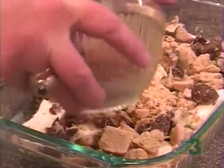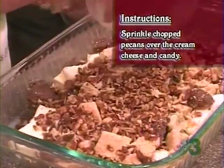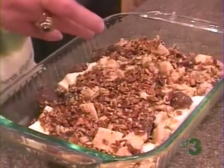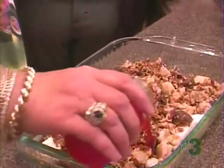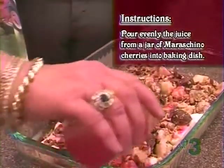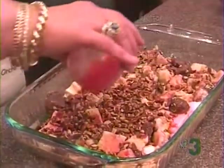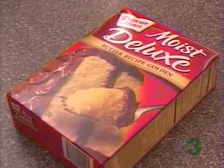And to this, we're going to add pecans, which happened to be leftover from a cake I made. And then we're going to cover it with the juice out of a jar of cherries. I think Nick may have snuck and ate all the cherries. And to this, we're going to add our cake mix.